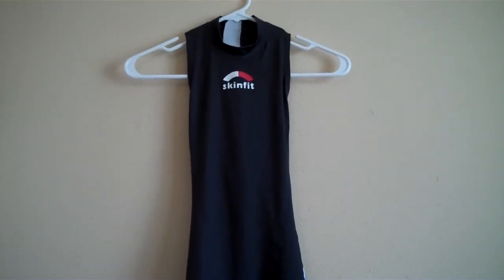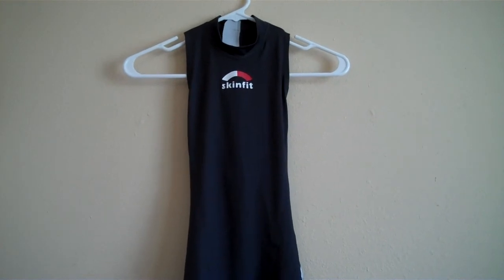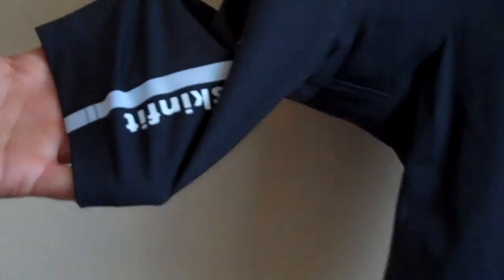It has cold black technology for improved heat management and UV protection. The tactile material is knit in a very fine 44 gauge. It's highly breathable, and it has taped seams that you can see here.